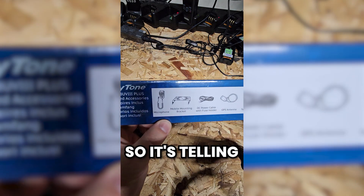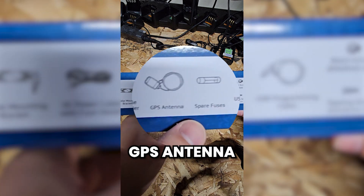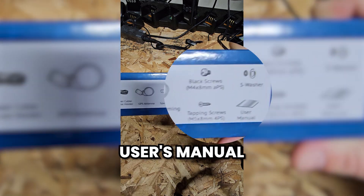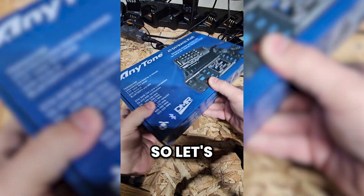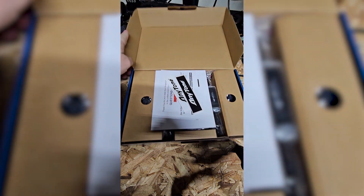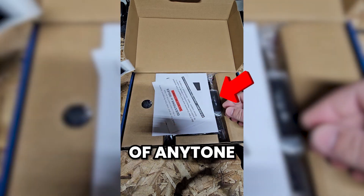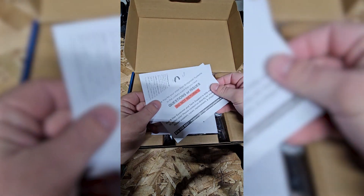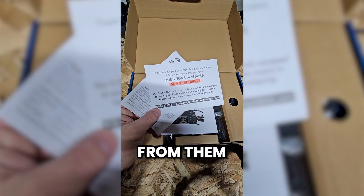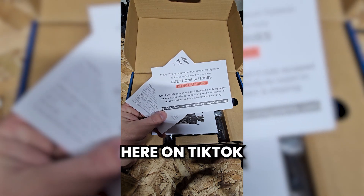What's included in the box: a microphone, the mobile mounting bracket, DC power cable, GPS antenna, spare fuses, the USB programming cable, and the hardware required to mount it along with the user's manual. Let's actually open it up and take a look. We've got a couple of AnyTone stickers and some paperwork that comes along with it from BridgeCom Systems. Like I said, I got the radio from them — they are sponsoring this video. I did get this radio from them for the purposes of making content here on TikTok.